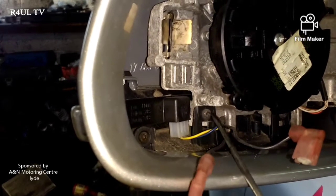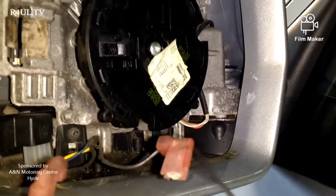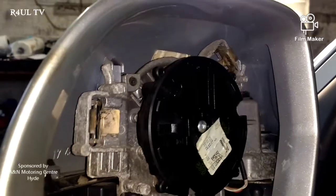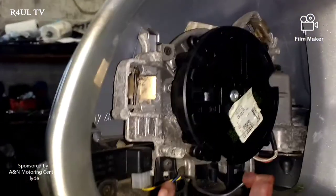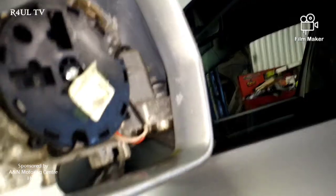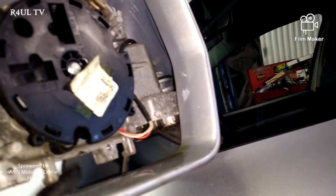What I'm pointing out there are the little tabs — another one here. Take the wiring plug off and that should just slide off. Happy days. Four little screws off — fortunately there's two there as you can see, one and two, another one inside and another one on this side.